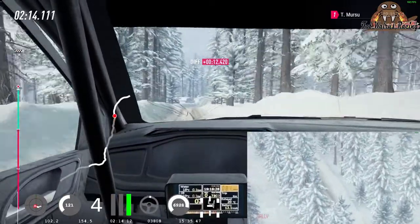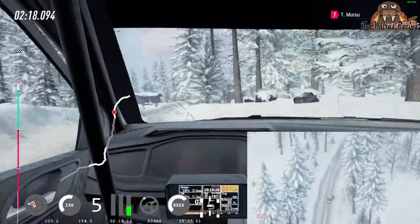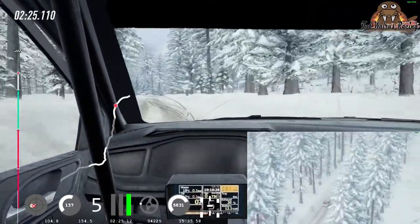60, 6 right to the crest, extra long, into 6 left to the jumps, and 6 right, extra long, 60, flat right, into flat left, 50.